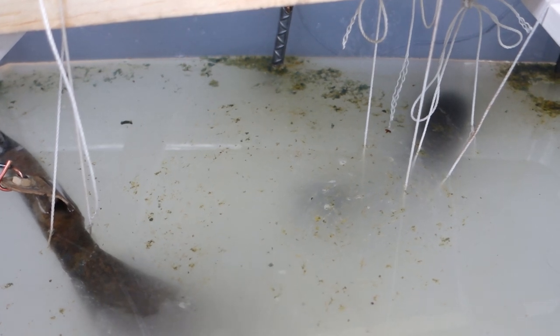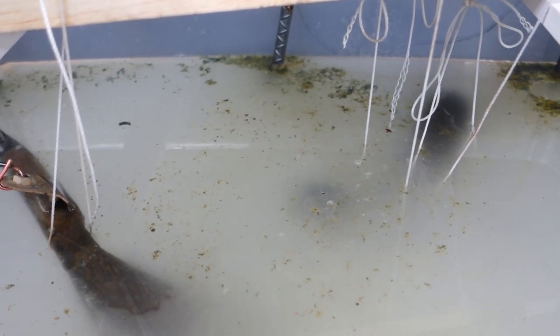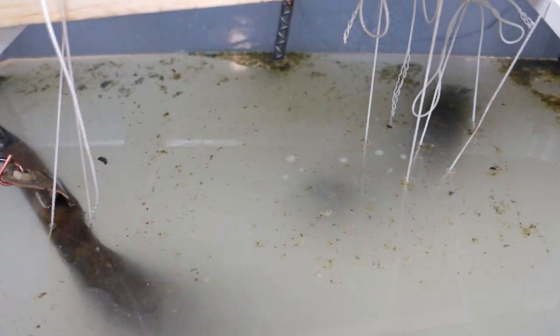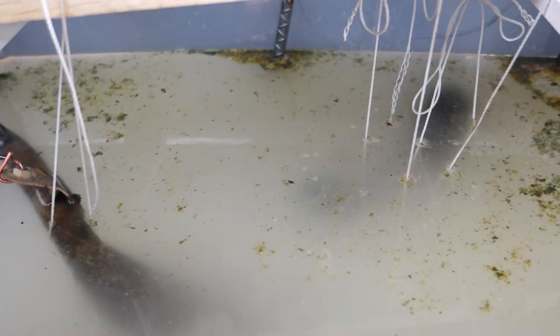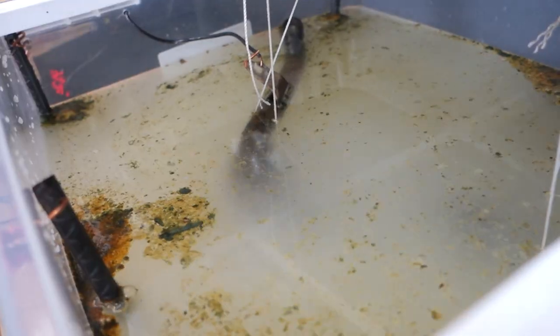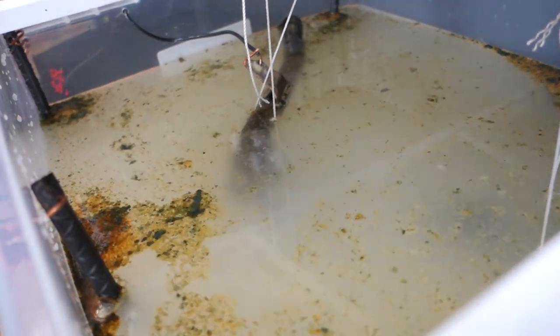I cranked this up to 12 volts at about six amps — this is a little high — but it got the process kicked off and we started seeing a lot of bubbles from both the pipe and the rebar. I later cranked it down to about six volts at 2.5 amps and let that run for a while.